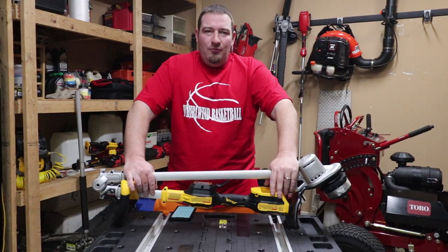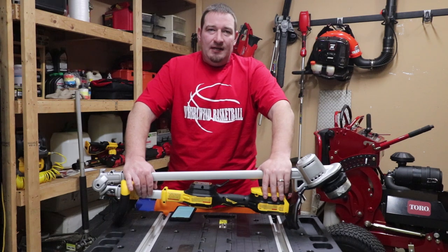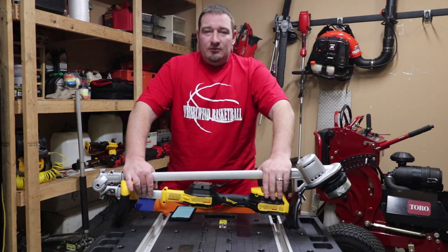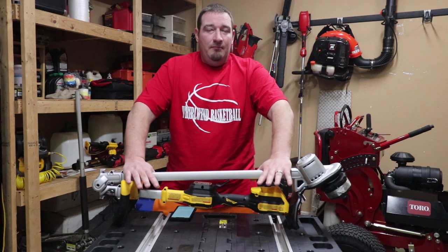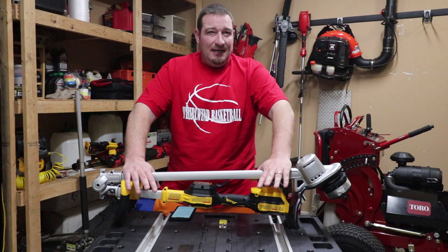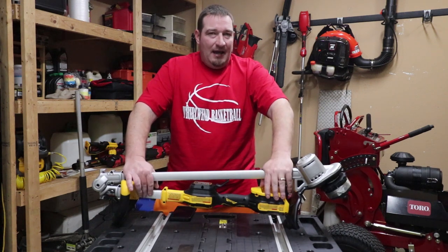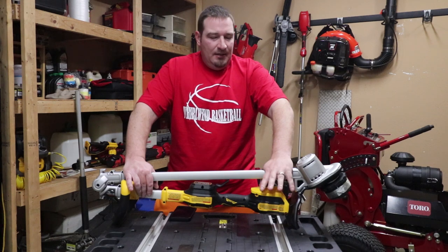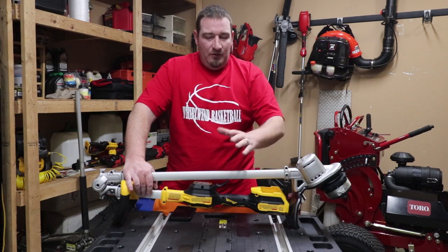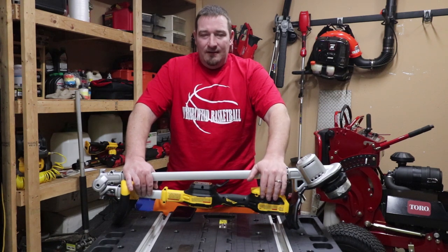What's going on everyone? Today we're going to go over DeWalt's newest trimmer here. This is their 14-inch foldable brushless trimmer, and this is available in stores right now. You can go to most of your Home Depots. Mine didn't have them on sale right now, but they do have them there on the shelf — they just didn't have a price. You can get this for $199 with the kit, or $129 for the bare tool.